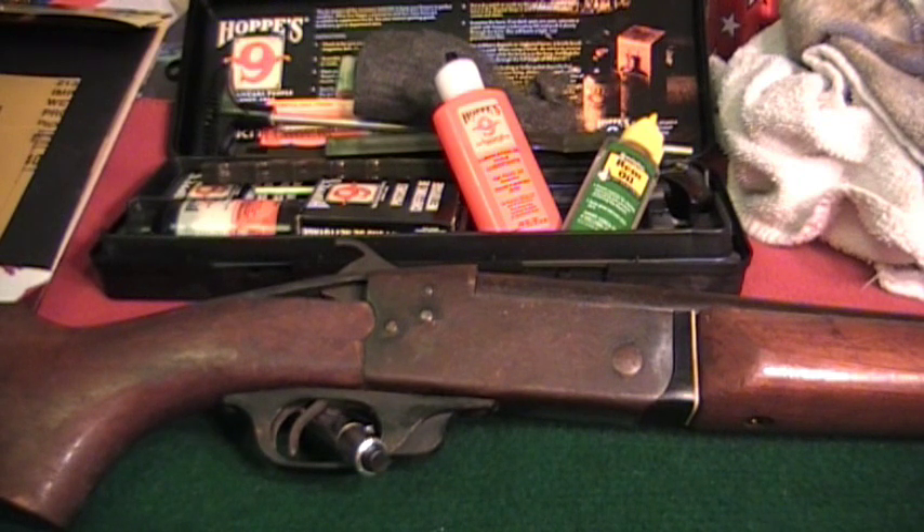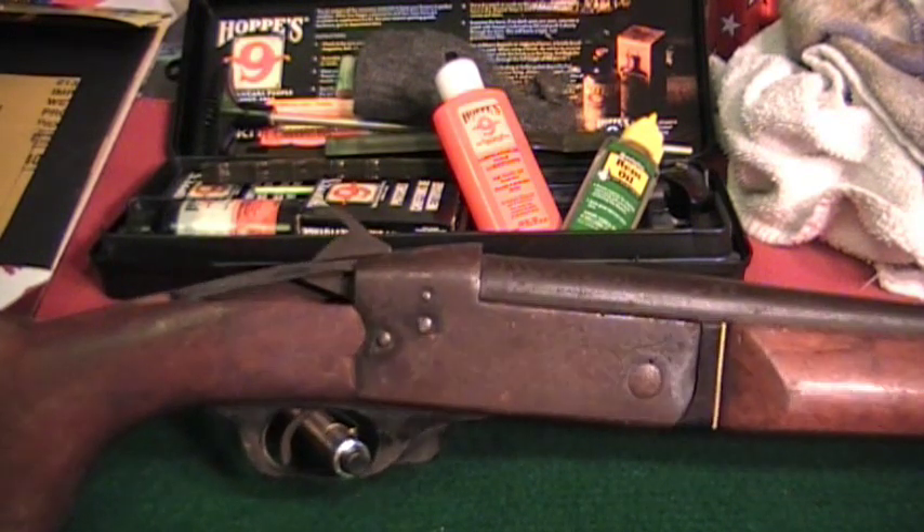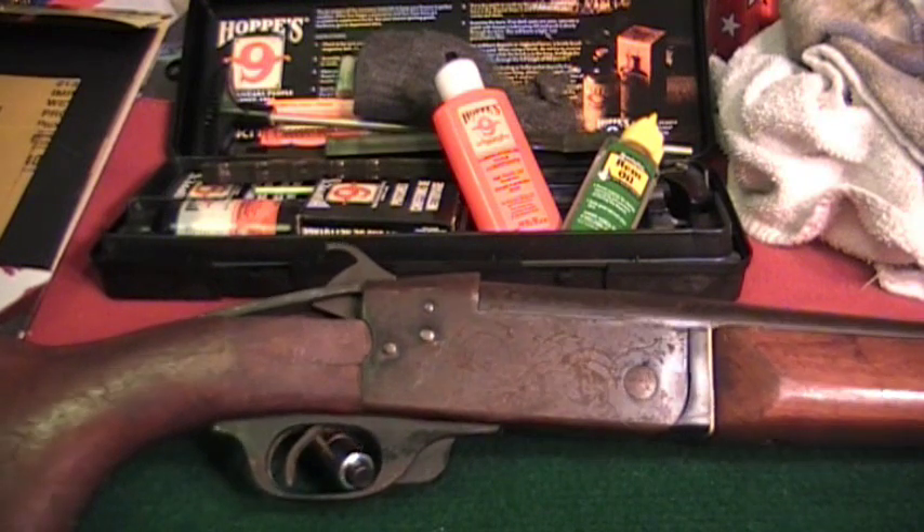Mr. Willwood487 kind of inspired me to start getting into this. I was over at my parents' house yesterday talking to my dad about it, and he said, 'Well, there's that one shotgun that we've got that's just in real bad shape. I don't know if much can be done with it, but you're more than welcome to do whatever you want with it.' So needless to say, as you can probably tell, this thing is rough.